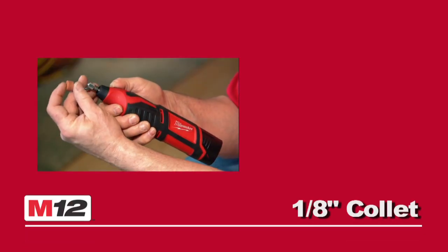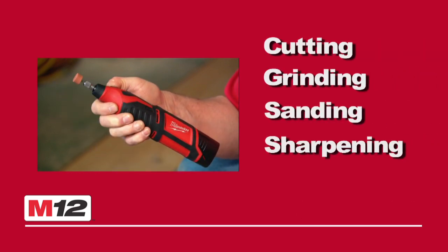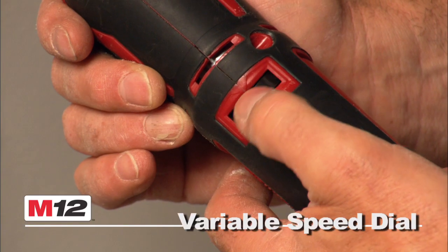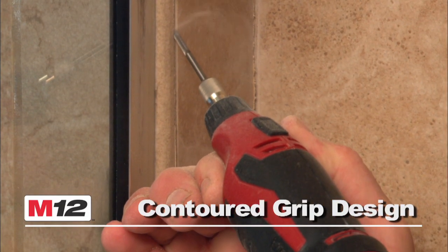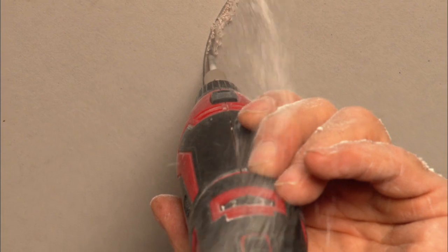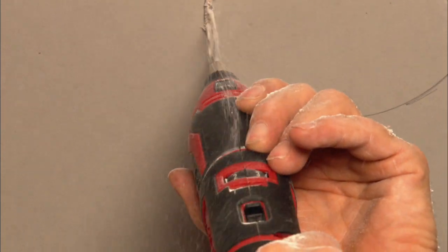The eighth-inch collet accepts all available accessories for cutting, grinding, sanding, and sharpening. The variable speed dial and contour grip offers maximum user control and comfort. And the grinder-style exhaust port actively cools and clears the motor of debris for longer life.